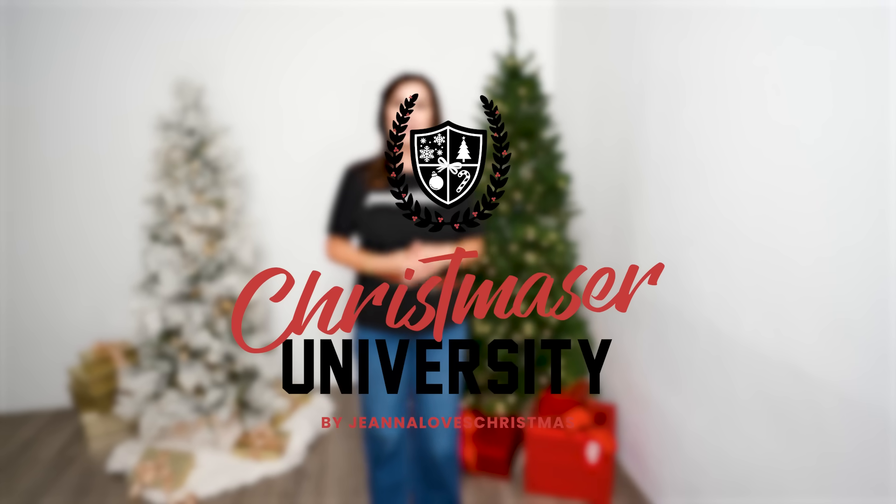Welcome back to the channel, I'm Gina Loves Christmas, and today at Christmas University we're going to be covering trim trees, pencil trees, skinny trees — trees that are skinnier than me. I never thought this would be on the syllabus but you ask for it all the time and I love you that much.